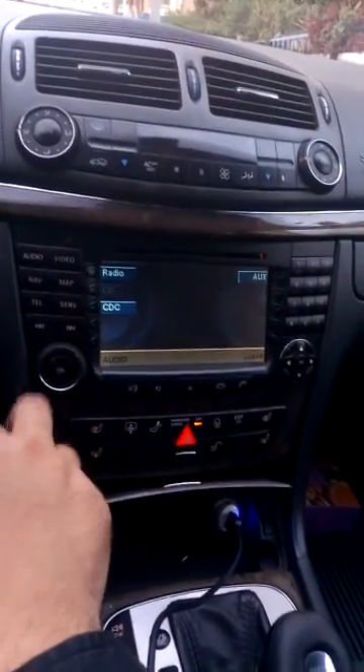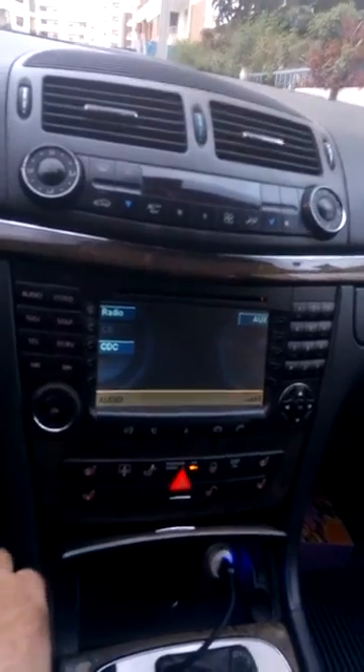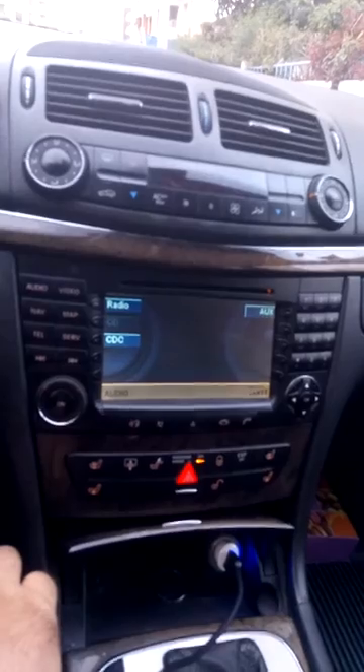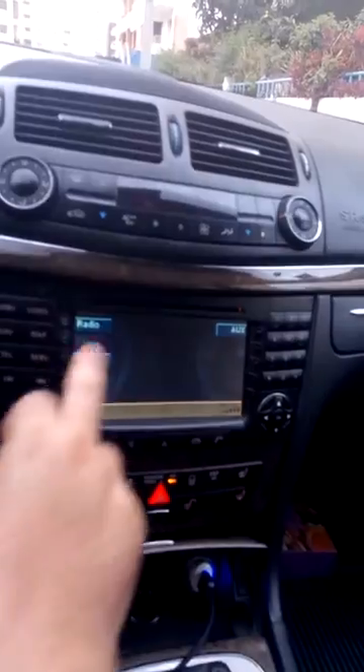How to get DVD in motion — it allows you to watch DVD while you drive. Okay, in audio mode.